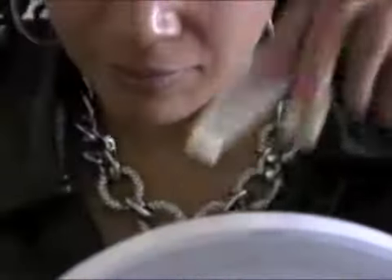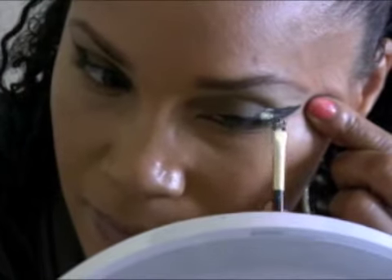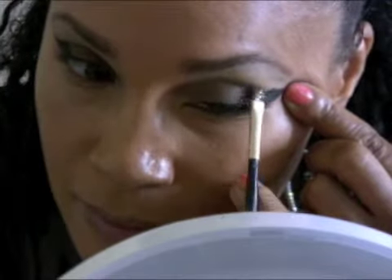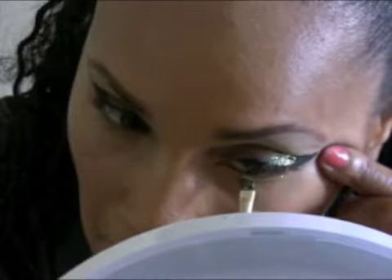I use that white piece of paper as a sort of palette — I put the eyelash glue on there, then the glitter on there. First I applied the glue to my eyes, then applied the glitter on top so it could stick. This method really works because it doesn't irritate my eyes. Shoutout to the Queen of Blending for sharing that tip!